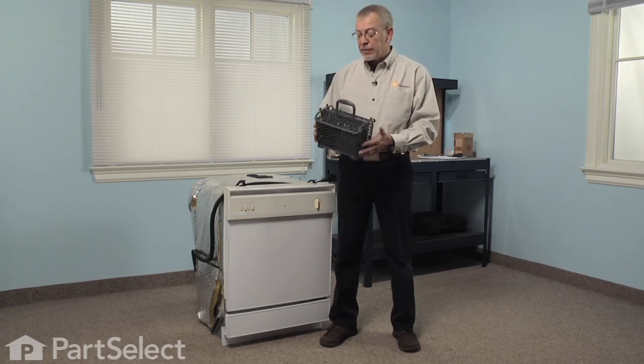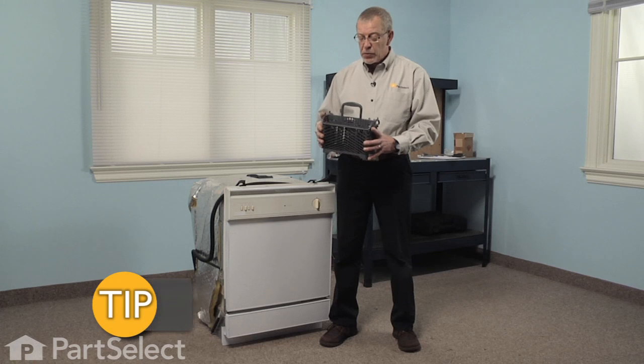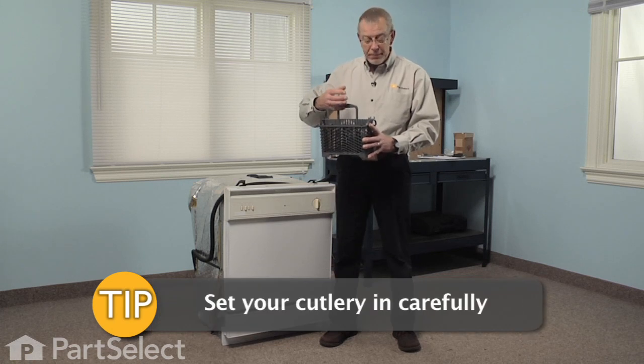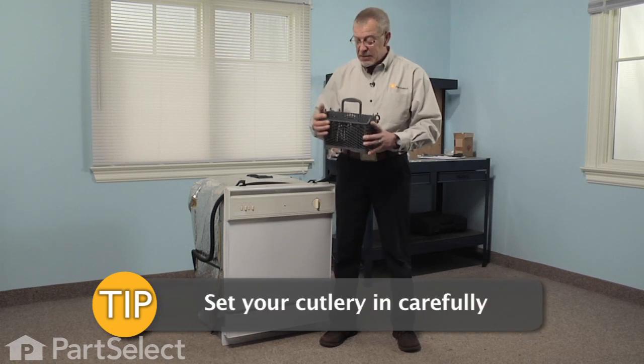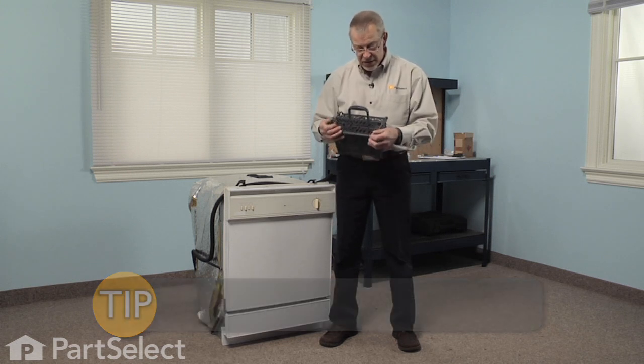But to prolong the life of your silverware basket, just a couple of tips. Try not to drop your cutlery into it — set it in place. Don't jam them into the holes so that they're too tight; these easily remove.